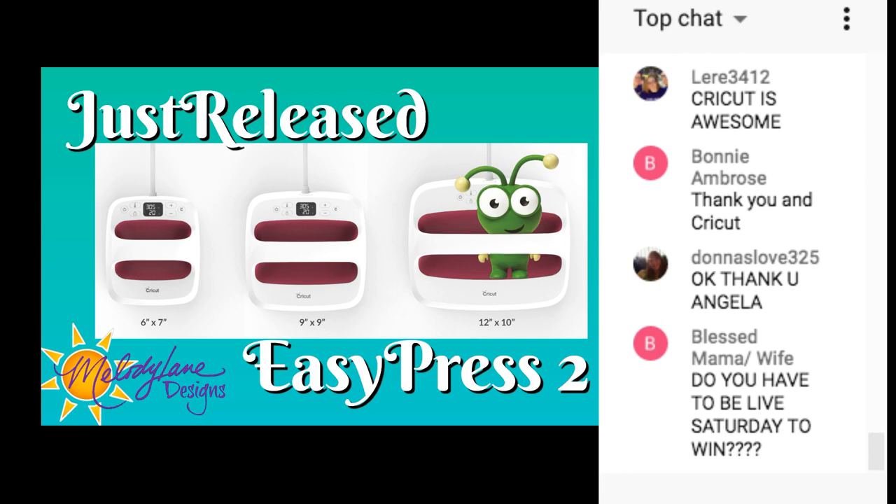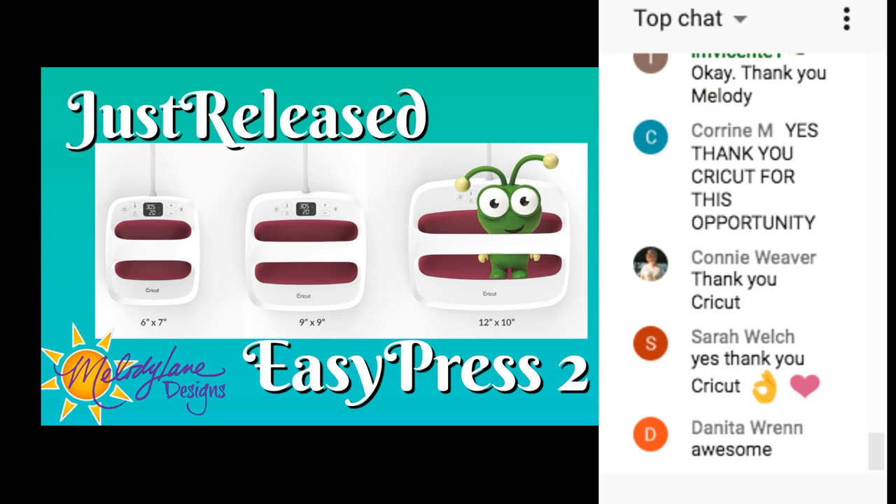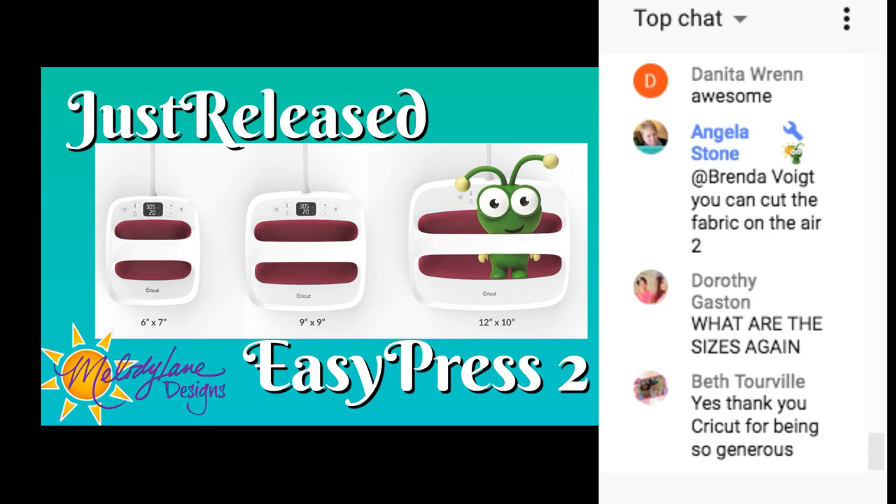The sizes of the new Easy Press are six by seven, nine by nine, and twelve by ten. The nine by nine is the same size as the older Easy Press, which is still available and on sale for $129. So if you don't have the money for the new Easy Press, the old one still works just like it always did.